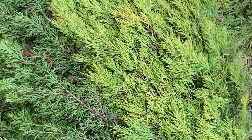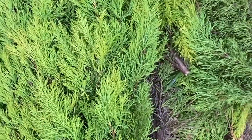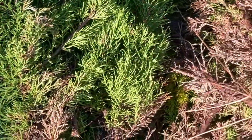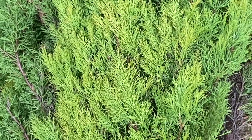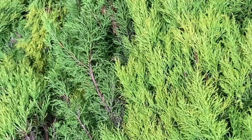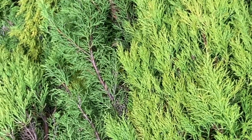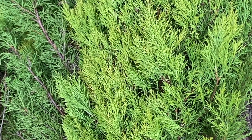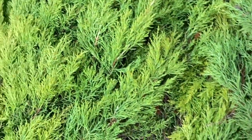Here are the pile of branches that I cut from the Wilma Goldcrest Cypress. Normally these branches can also be used for starting new ones — you could propagate this by cuttings. Maybe you could also use them as a Christmas decoration, or as a filler for flower arrangements.